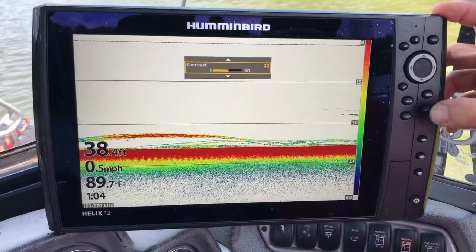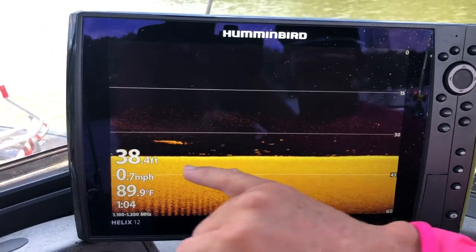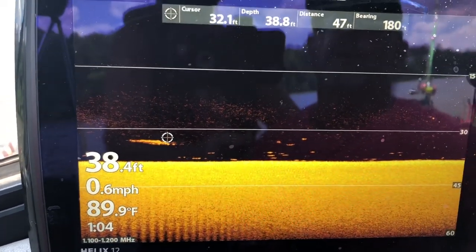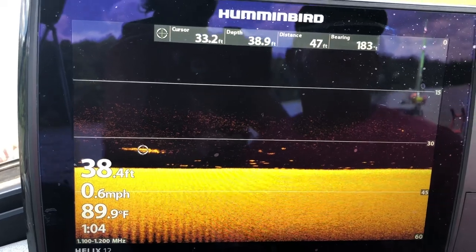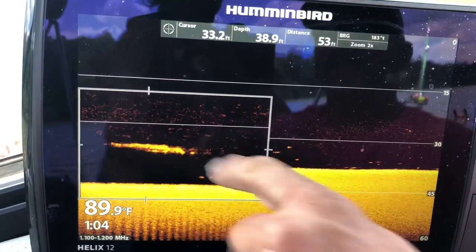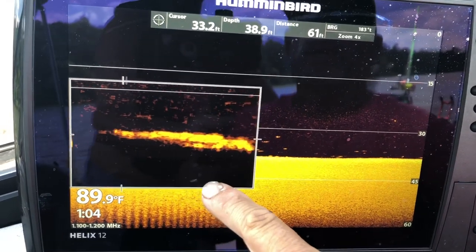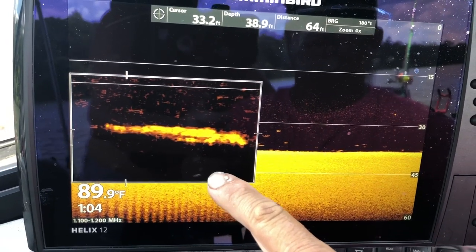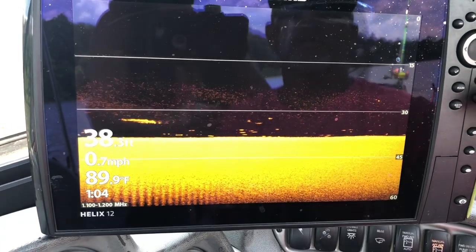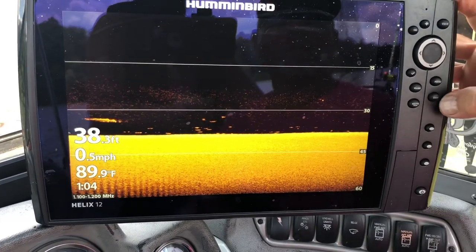I can exit out of that and look here. Now on my down imaging, look right here — that looks like a big old gar or spoonbill. We just ran that little cursor over there. Hit the plus and look right there — that's probably a spoonbill if you look really, really good. That looks about like what that is, or a mighty big gar — whatever it is, it's a pretty good size.